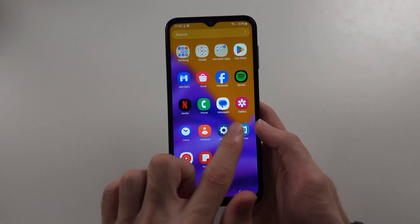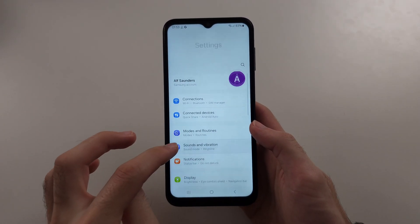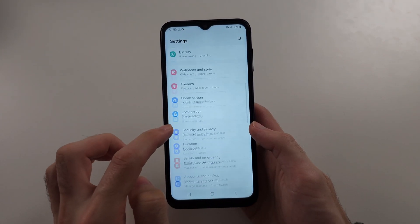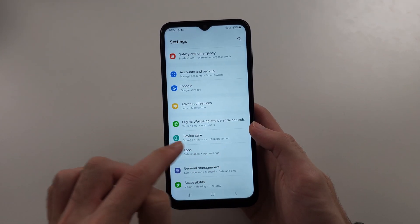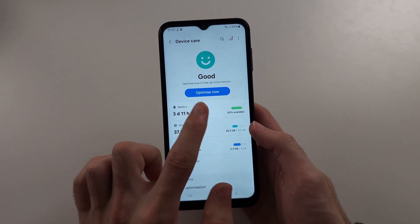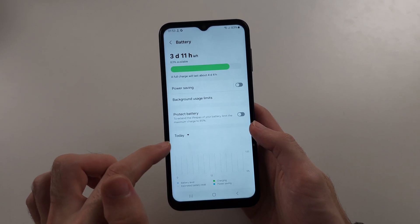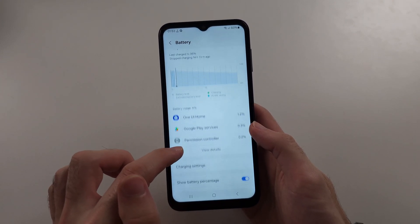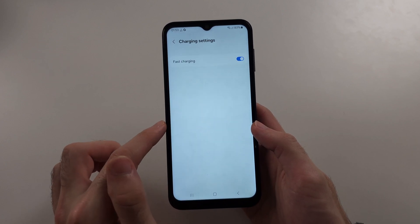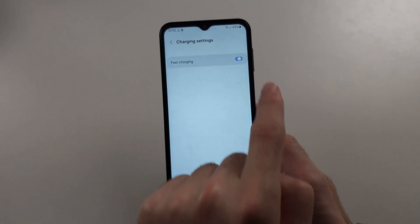Next, open your settings and scroll all the way down. Select battery and device care, then select the battery option. Scroll down and look for charging settings. If fast charging is off, tap to turn it on.